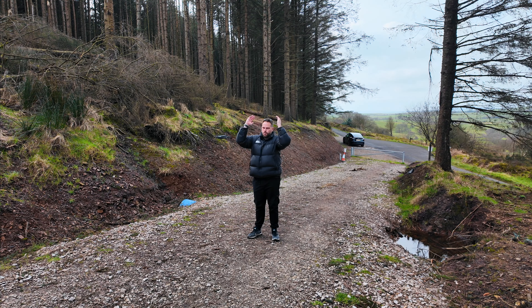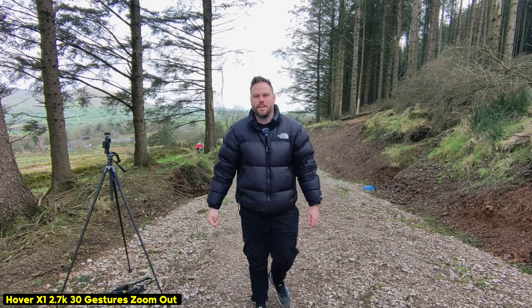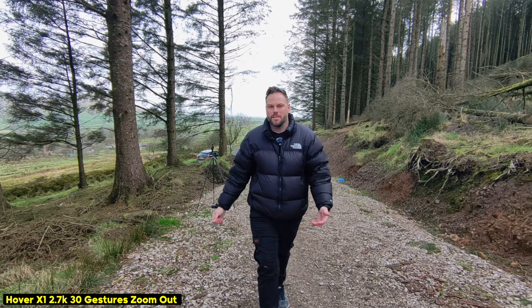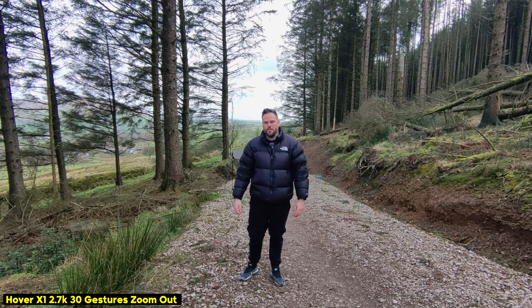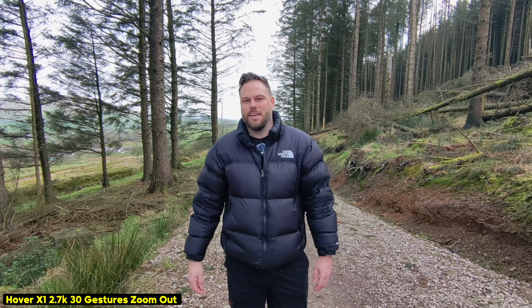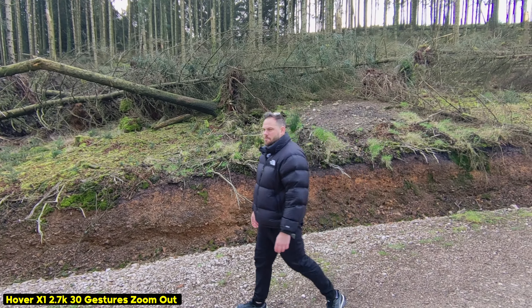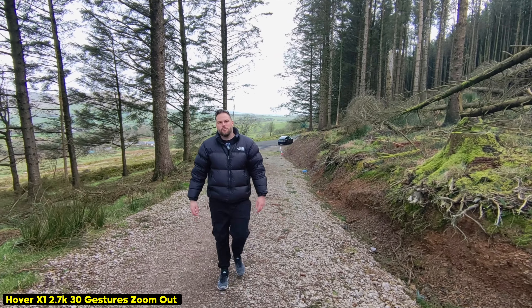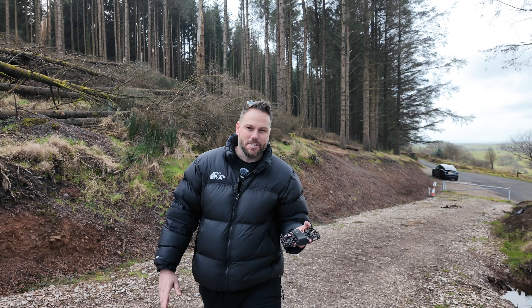If I gesture both arms forward, the drone starts to go backwards, so as I walk towards it the drone is flying back without me having to press any buttons. This is really clever. When I stop, it comes back to me and keeps going backwards. If I turn, it's now just following me — so basically it's gone into tracking mode and it's following me. That actually works pretty well.